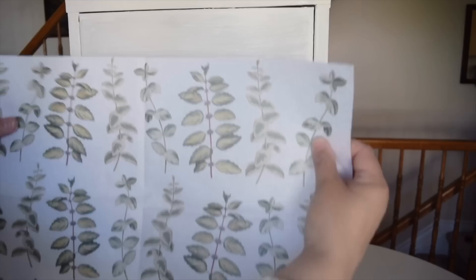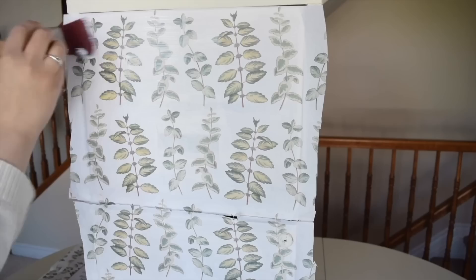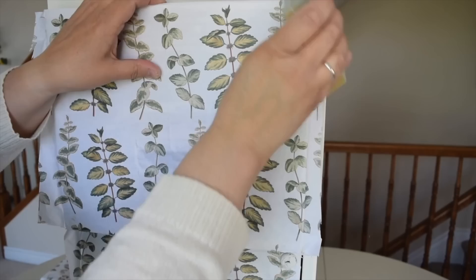I'm going to brush on a layer of decoupage glue and then lay on my paper. I'm going to use my hands to flatten it out. I want to slice off the rest of the paper and give it one final coat of the decoupage glue.